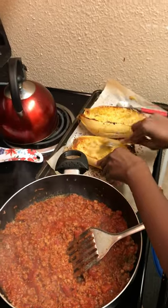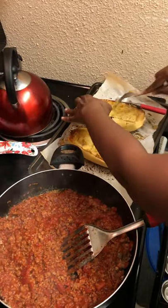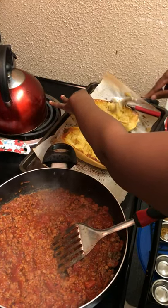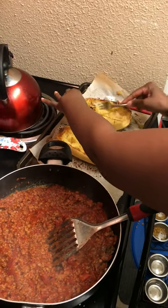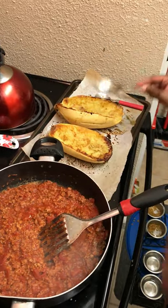If you notice I already started scraping it — that's what you do, you just scrape it and it turns into spaghetti. This is a very low carb dinner, so you don't feel guilty. Instead of wanting spaghetti, you can have spaghetti squash.